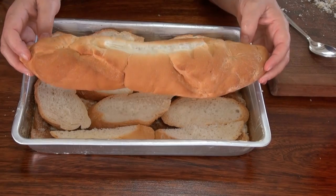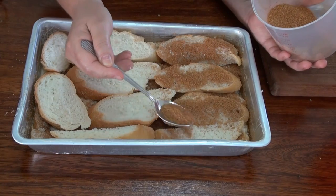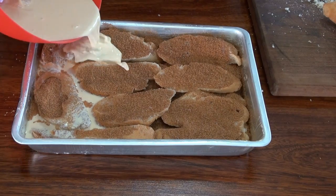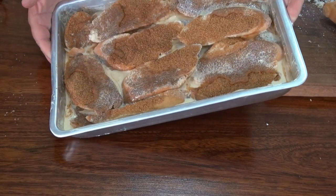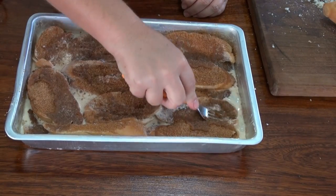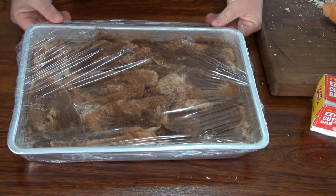If you're interested in doing that, go to the website and search for the recipe — you'll find it there. Now I'm just going to finish sprinkling that sugar and cinnamon and I'm going to pour the rest of my egg. I want everything to get some egg on it. Let's press it into the egg. We're going to cover this with plastic and let it sit in the fridge until tomorrow.